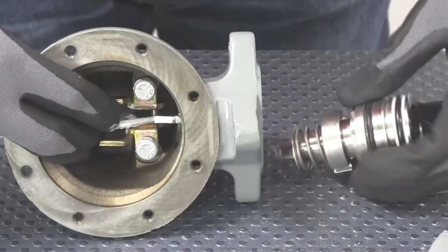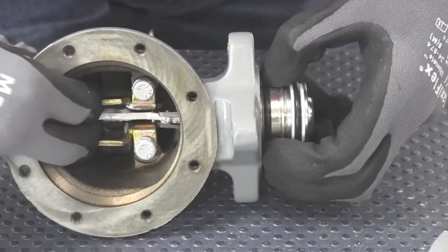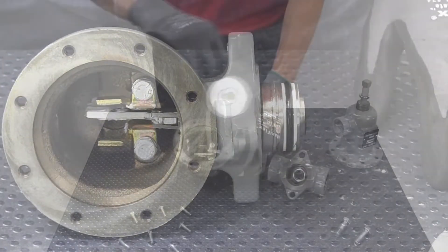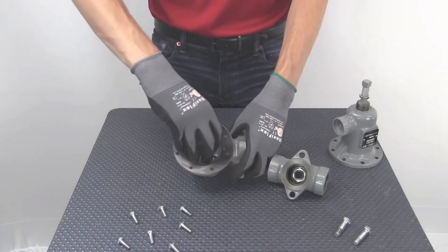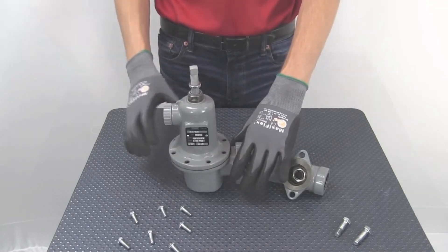After installing a new disc, reconnect the balanced trim assembly into the lower casing. Next, reconnect the diaphragm, then reinstall your spring case.